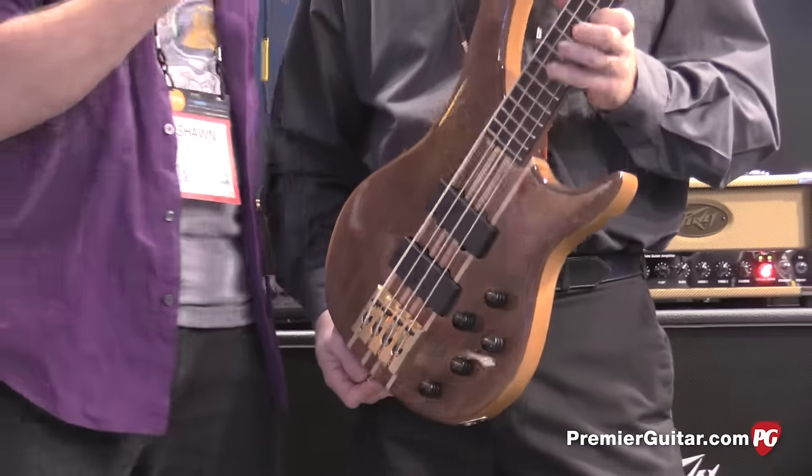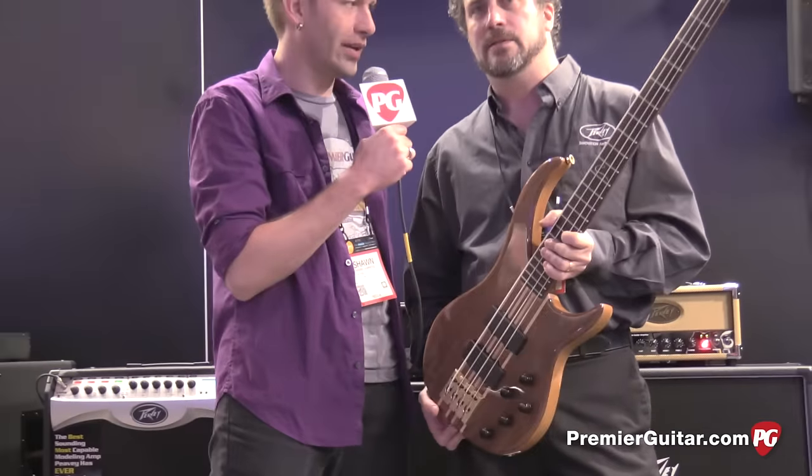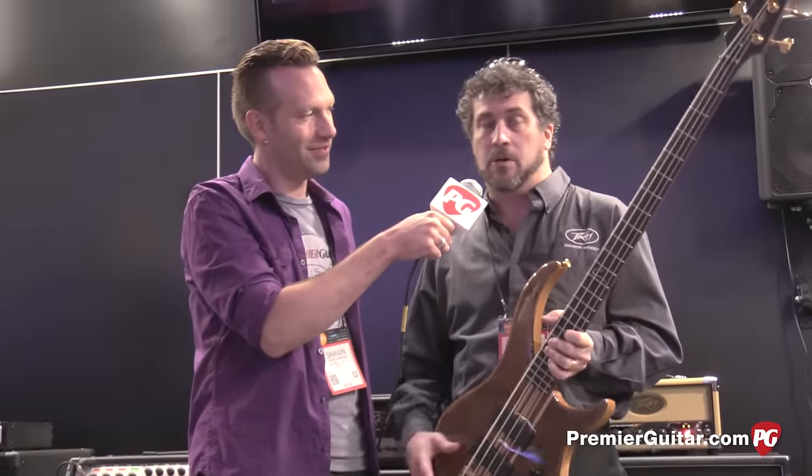Why don't you tell everyone where they can go online to check out the 6505 Piranha, the sub, and everything else? www.pv.com. Go to the dealer locator, type in your zip code, and it will give you your closest dealer. Thanks Michael. Thank you. Thanks for watching guys, I'm Sean Hammond for PremiereGuitar.com.